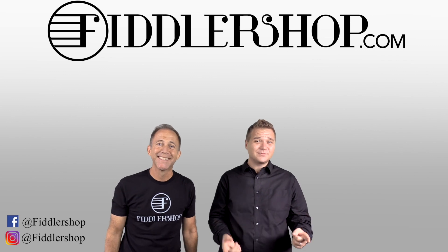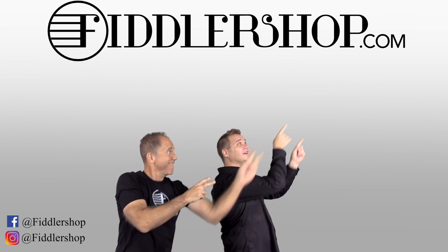Let us have your thoughts. I hope that was informative and helpful. If you want to buy this product, just click right up here. Right there. Do it.